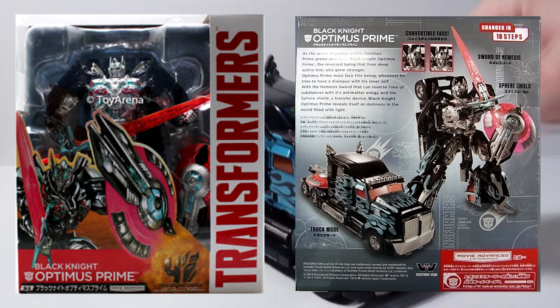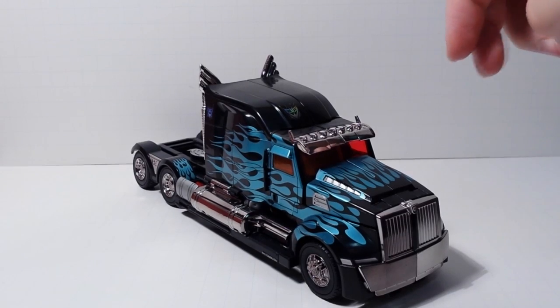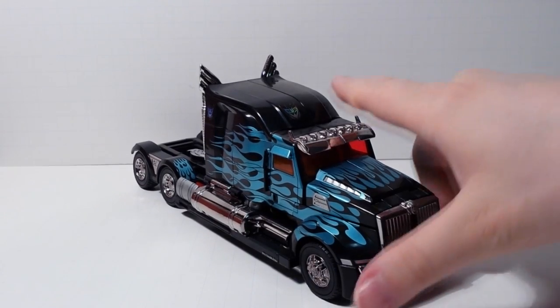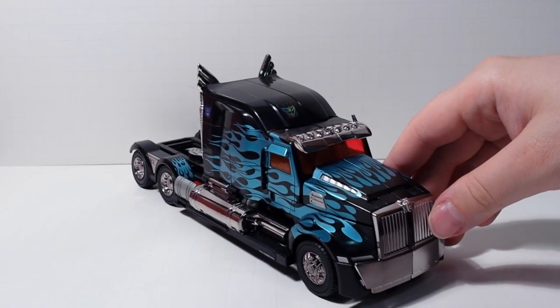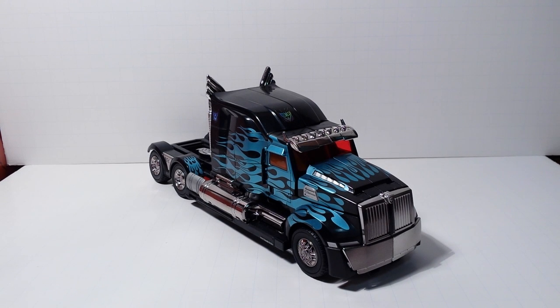Just to backtrack a little and give some context: I don't really collect a lot of movie figures. I didn't really care for Optimus Prime's look in any of the movies, but the knight aesthetic they went for was pretty cool. And I wasn't really a fan of any of the other figures. I'm also not generally a fan of black repaints.